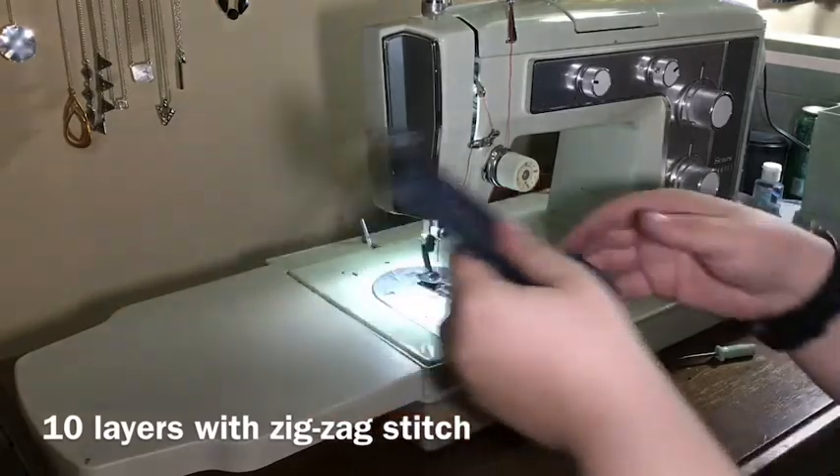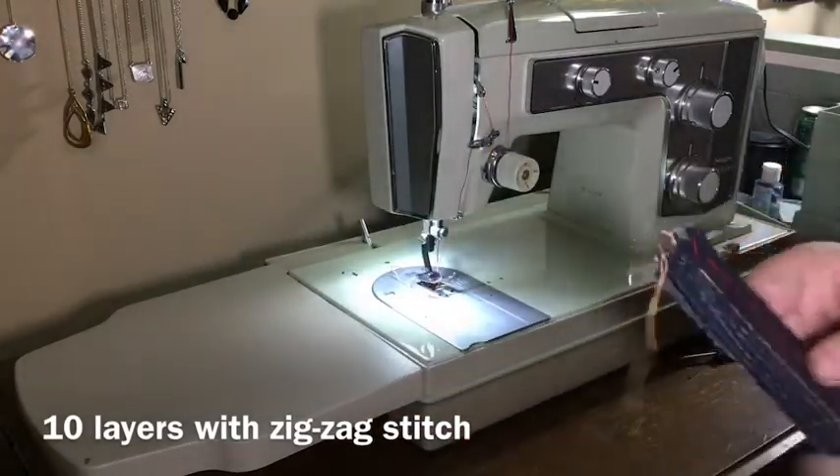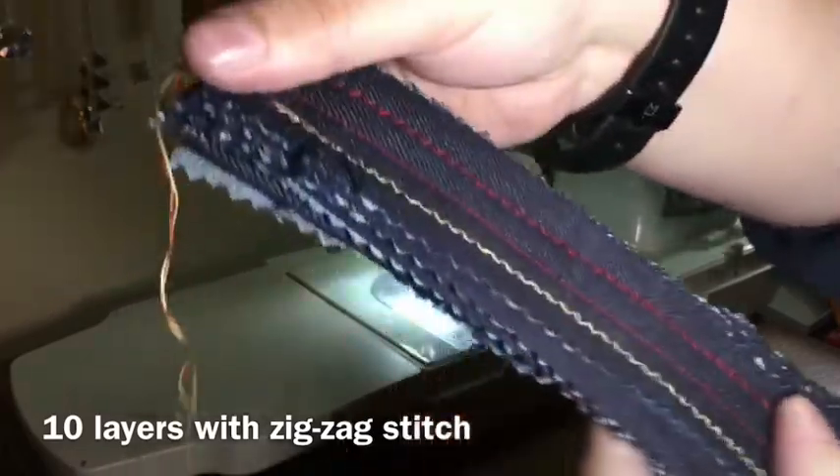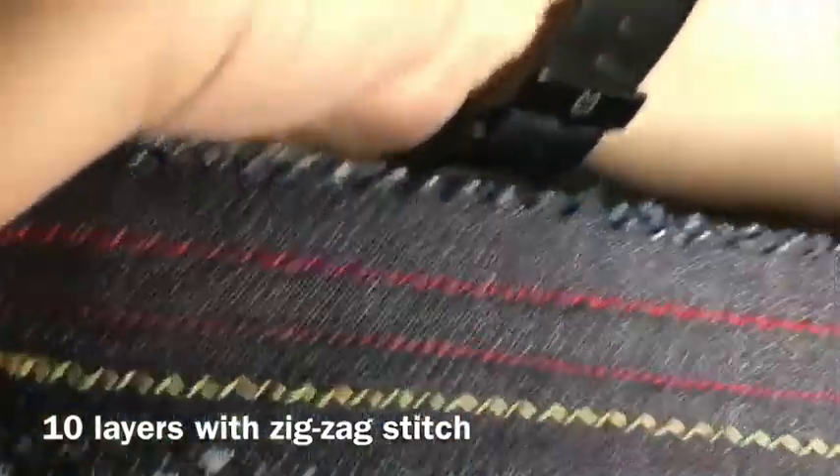It has a nice little thread cutter on the top of it. Besides the fact I got this piece caught in there — which was my mistake — that looks pretty sharp.